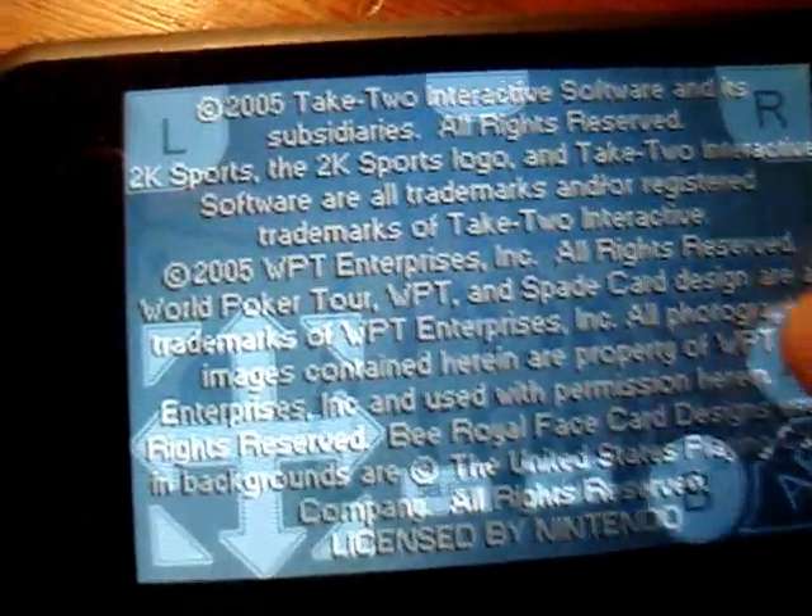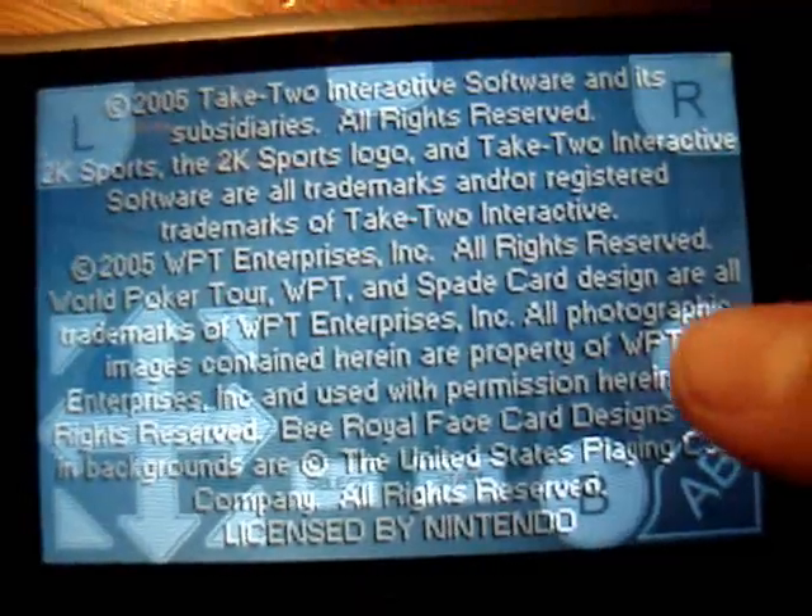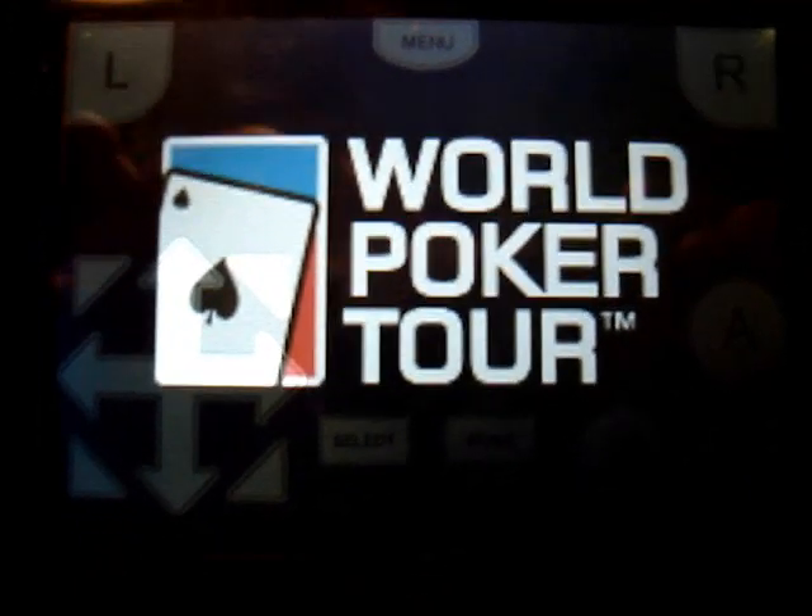Some games don't work, I don't know why, but yeah, this one works. I've played it before.